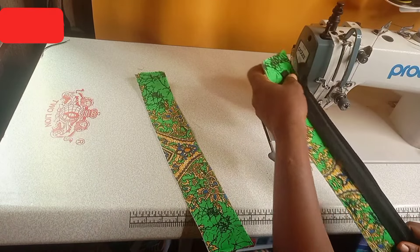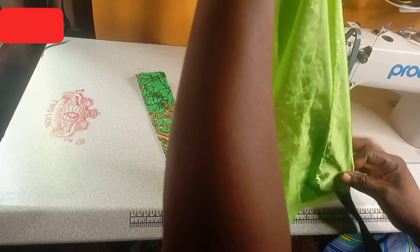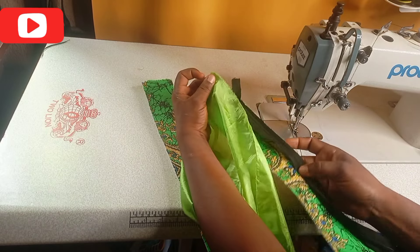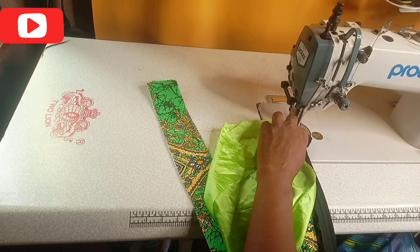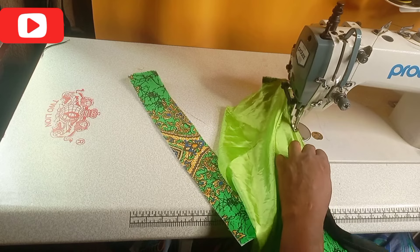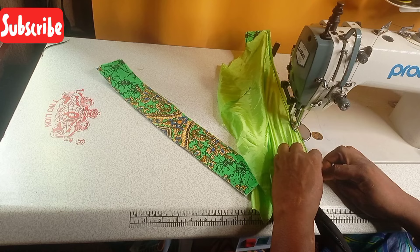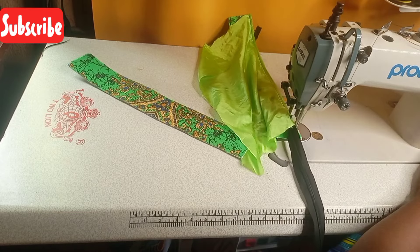After sewing the zip, I will add the lining this way also. I will start at the beginning to add the lining — remember I will not start at the beginning to add the zip, but I will start at the beginning to add the lining, because the lining and the main body of the leather are equal in size. So let me go ahead and sew it straight.